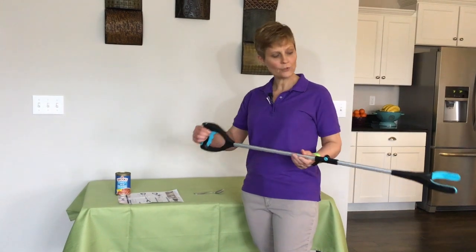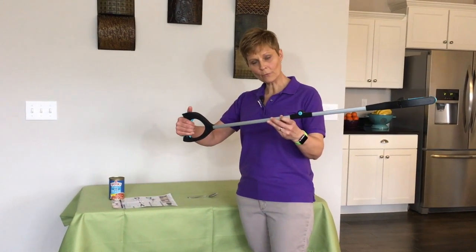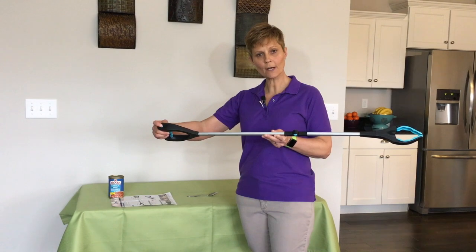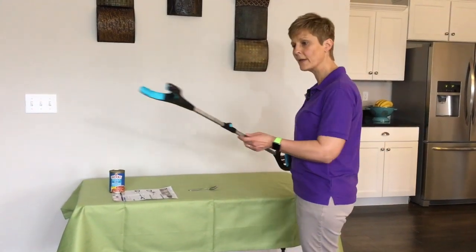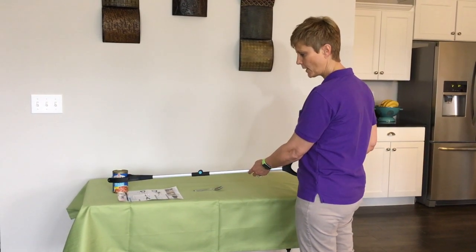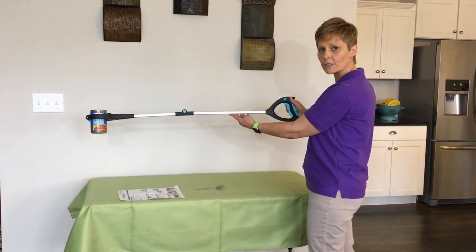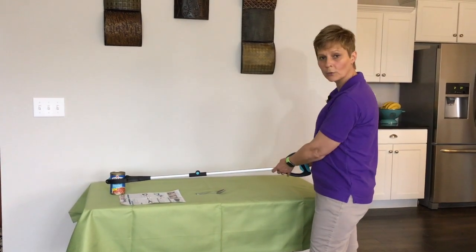So now that it's in the ratcheting mode, you can hear when you grab — it ratchets the end of this shut. The way you release it is this little blue button on top right here, and that will release it. Let me demonstrate again grabbing this can. I put it around here — you can hear the ratcheting. I ratchet that and now I'm not having to hold on as I lift this can. And to release it again, I'm pushing this little blue button at the top.